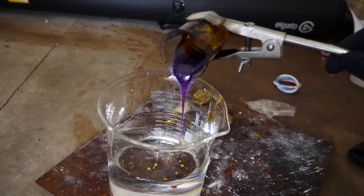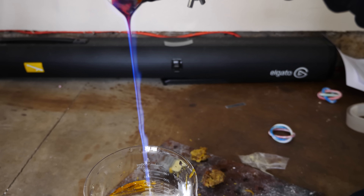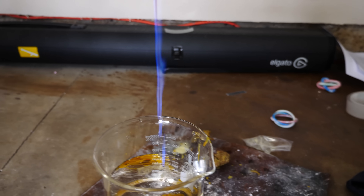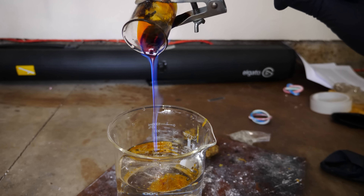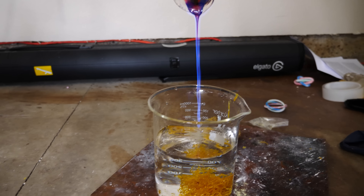Another cool thing about doing this reaction is it usually starts on fire when you pour it out. So when I pour it out here, you can see this really beautiful fire that forms. It actually burns with a rich blue fire, but it kind of looks purple here with the dark sulfur behind it.